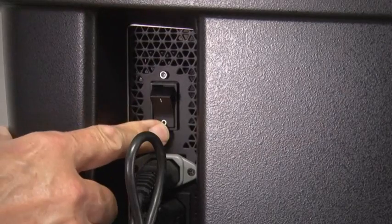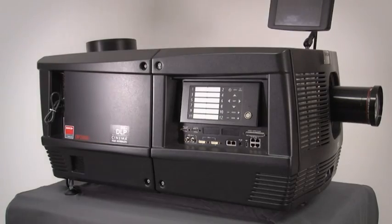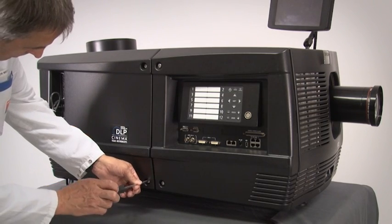Turn off the main electrical breaker to the projector. Remove the projector cover to the lamp house compartment.